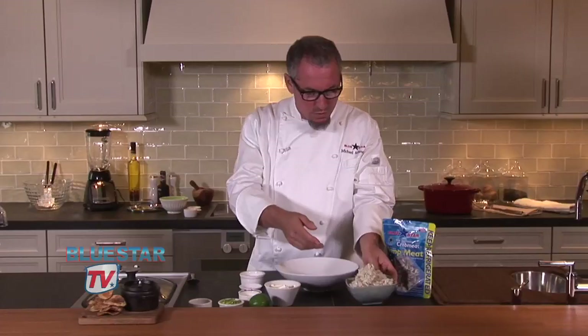Once the onions become translucent — they're cooking about seven minutes more or less — we're going to turn off the heat. We're going to let them cool in the pan and we're going to make the rest of the dip.